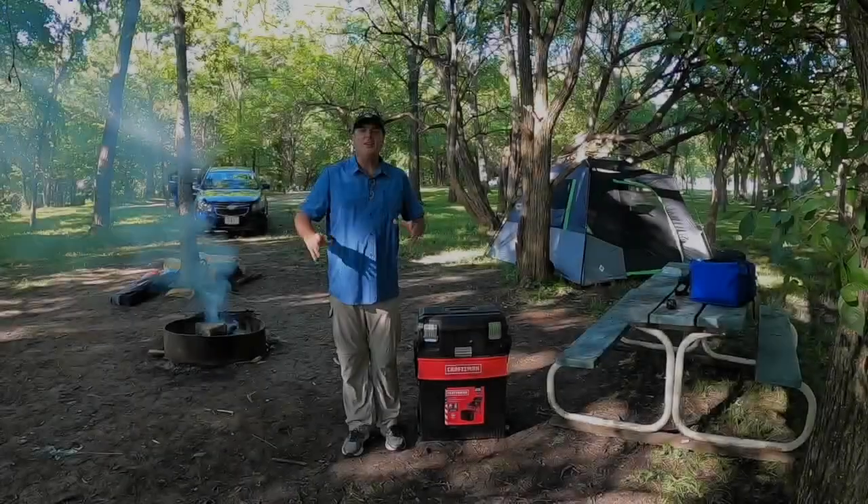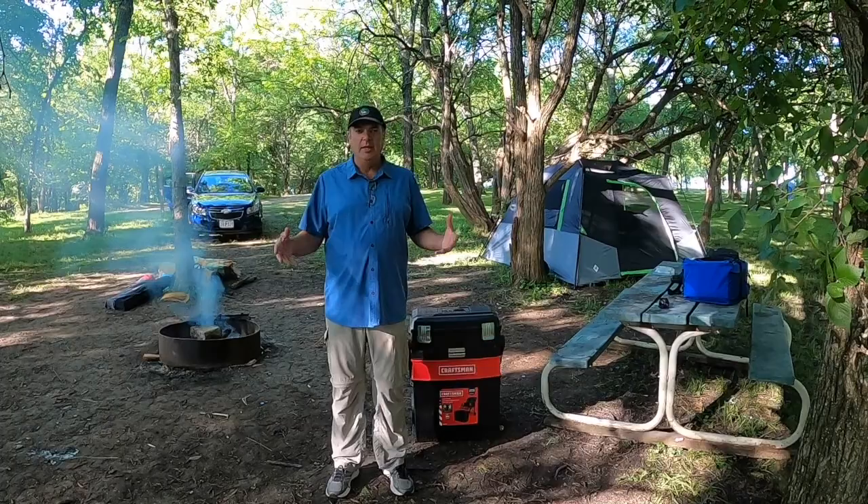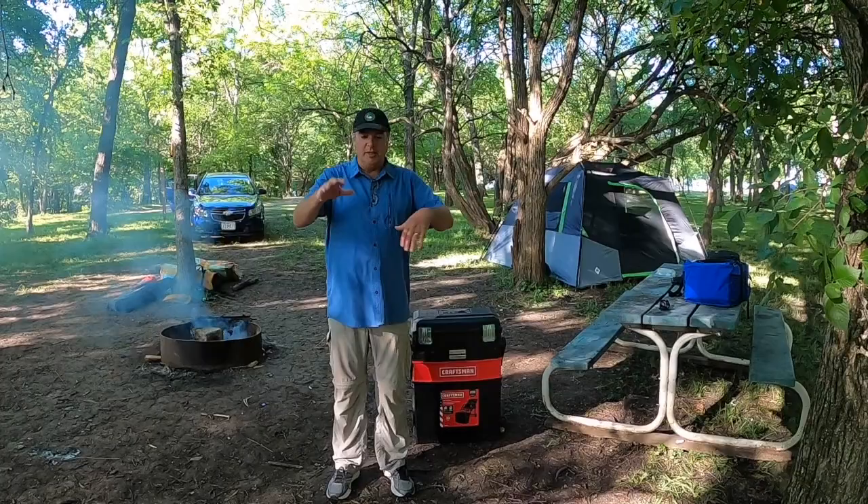Hey guys, welcome to Daryl Intents. Today I want to show you my camp kitchen. If you're like me, you've become frustrated with all of your kitchen supplies for camping in one big crate or one big tote. It gets stacked full of stuff, and when you need forks, you've got to move everything off the top, open the lid, dig around, and at the very bottom of the tote is where you're going to find your forks.